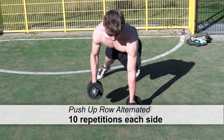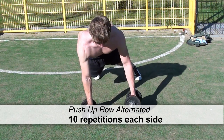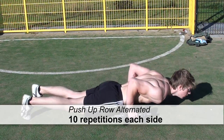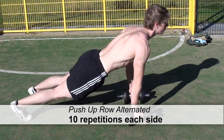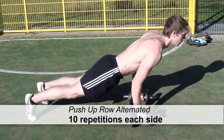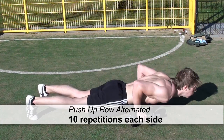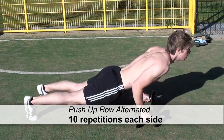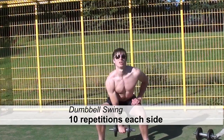The first exercise is the push-up row alternated. You will do 10 repetitions for each side: a push-up, then a one-handed row with one of the dumbbells — not both, because then you will fall on your face. That's 10 repetitions each side, meaning 20 push-ups total. This is pretty advanced, but you can also do it in more sets if you cannot make it.